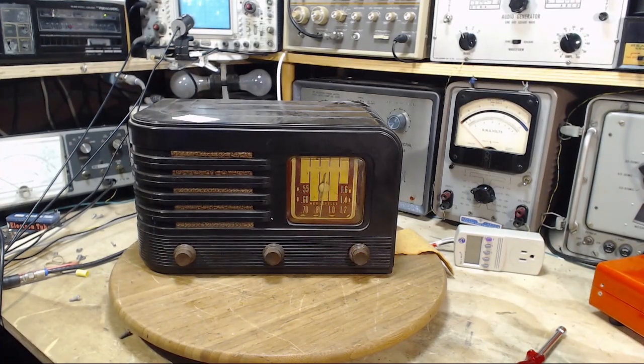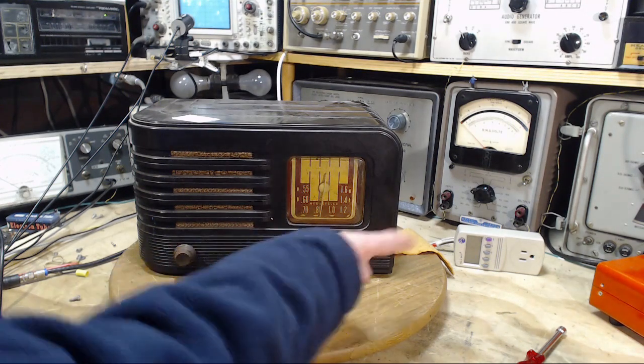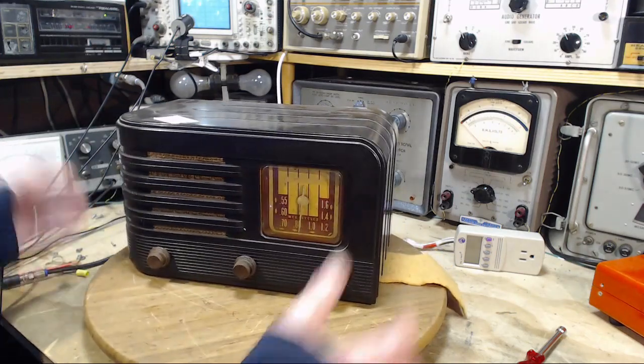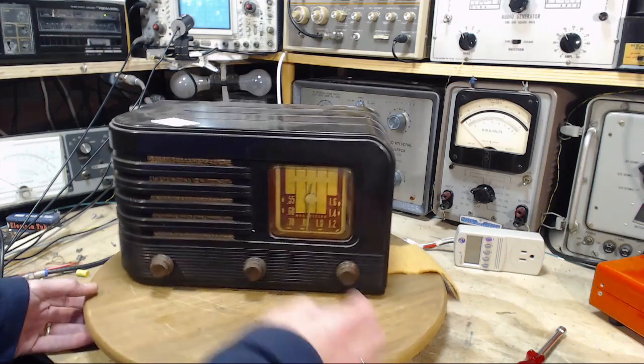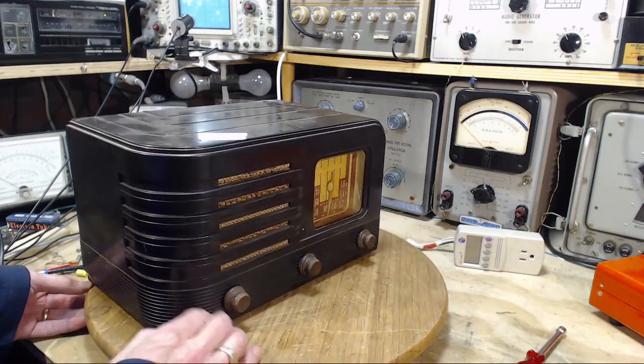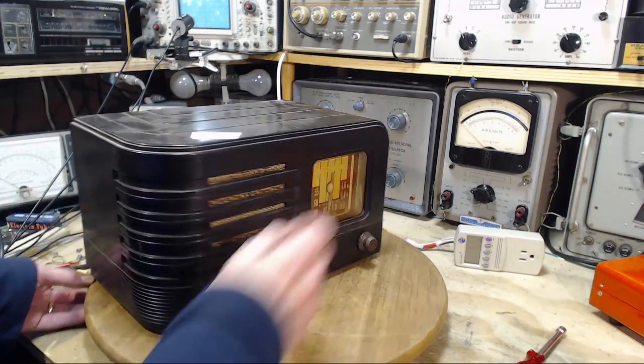Hi and welcome to my shop this morning. I'm about to start work on this radio. This is a Stromberg Carlson AM or broadcast band radio. Three knobs on the front. Fair size radio. Looks to be in pretty good shape actually. I'm looking for cracks and things of that sort.